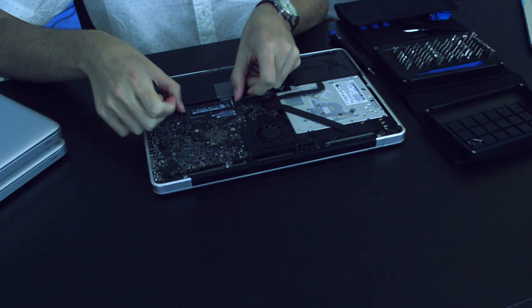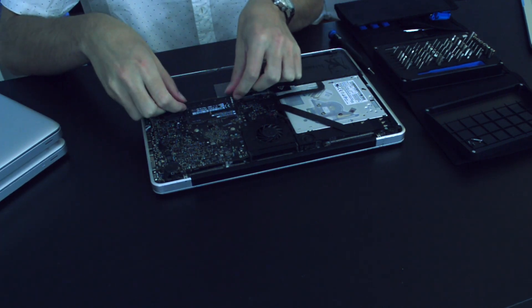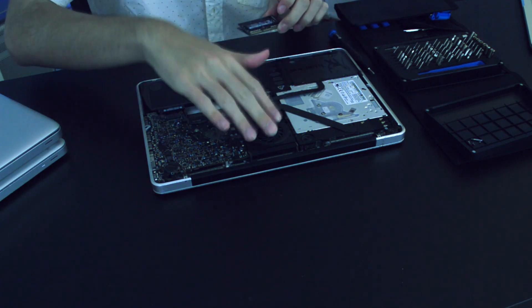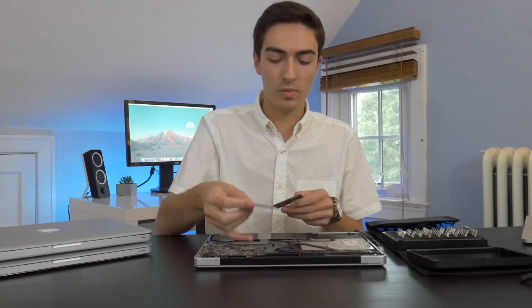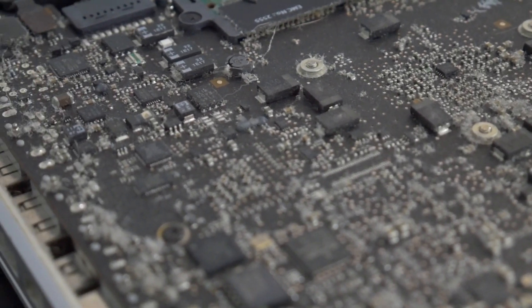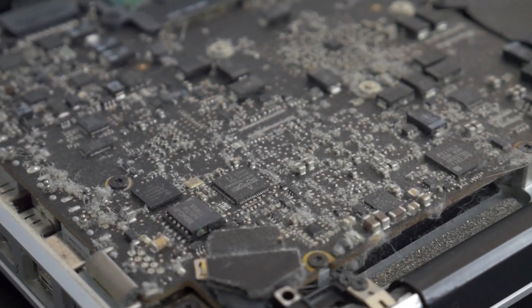Now the next thing I'm going to do is take out the RAM. If you just want to replace the RAM and aren't concerned about the thermal paste or cleaning the heat sink, you can just stick the new RAM in. But since I'm about to take out the motherboard, I'm not going to put the new RAM in until we get the motherboard all sorted out. The next steps are to clean up the motherboard, get the dust out of the fan and heat sink, and replace the thermal paste.